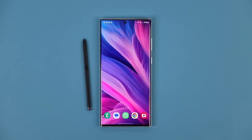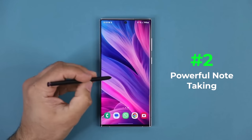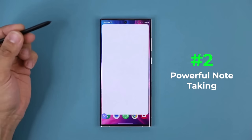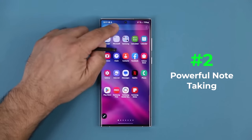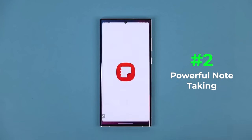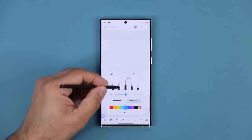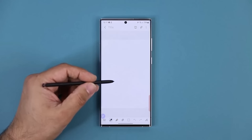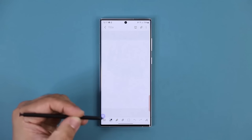That's feature number one. The next feature has to do with note-taking. You can press the button to bring up the Air Command menu and create a note from there, or simply go into Samsung Notes. You can create a new note, start writing, and pick various pencils and pens. One thing I like is if you want to use this for the classroom, engineering, software engineering, or whatever — you have the ability to draw really nice flowcharts.